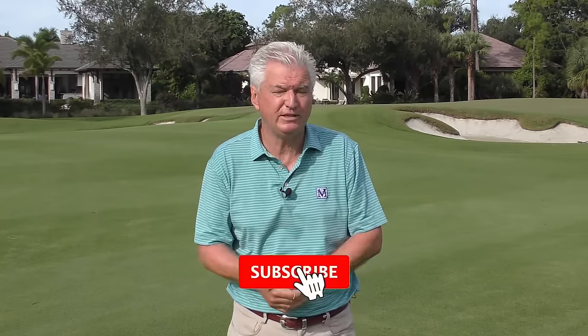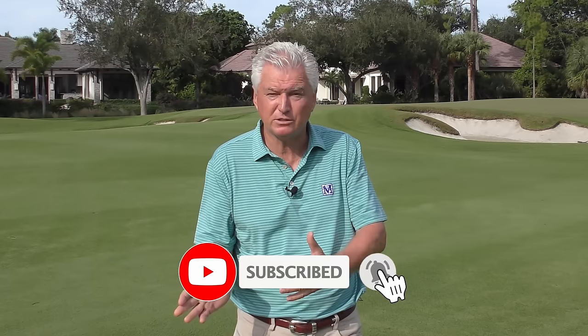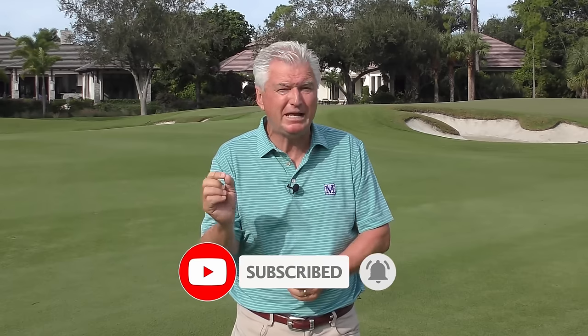Just a quick message: if you're new to the channel or you've watched the videos but never subscribed, we'd really appreciate it if you'd hit that red subscribe button down there — it helps us build some momentum at the channel. Also hit the little bell, that way you'll be notified every time another free instruction video comes your way.